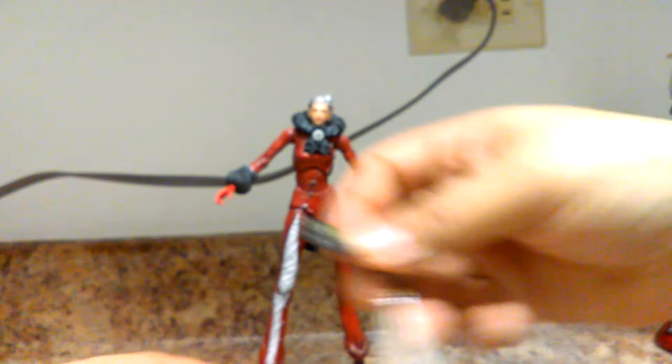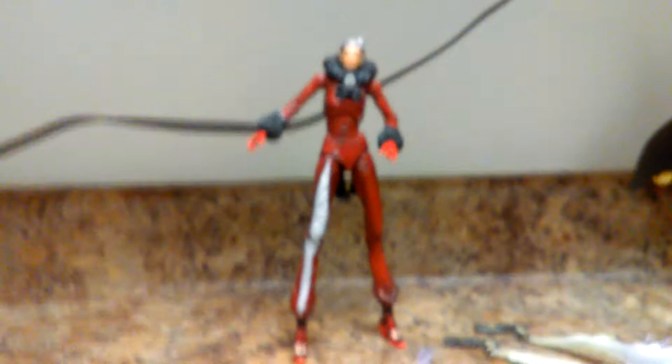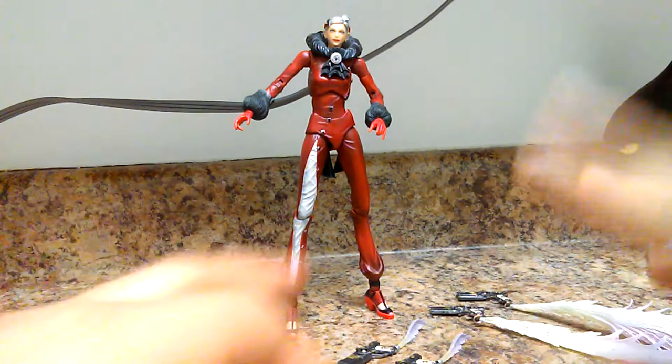That breakage you just saw happens because of what I was telling you guys — the actual plastic with time gets brittle and kind of ends up breaking on you after a while. Even though these figures back then were still pretty pricey. I think I paid 45 dollars for both, and now they're going anywhere upwards in the market — like 150 to 200 dollars. Bayonetta goes as high as 300 because they're very rare, and Play Arts Kai has a tendency to do one run and never make them again. That's why people are doing bootlegs of them.